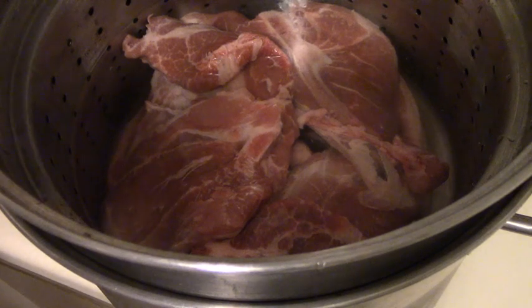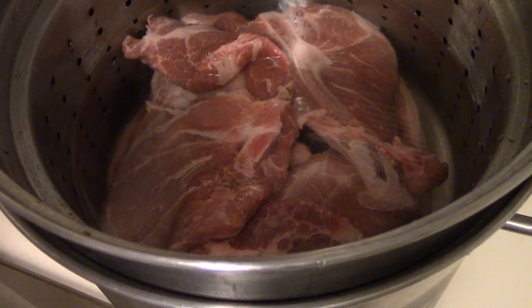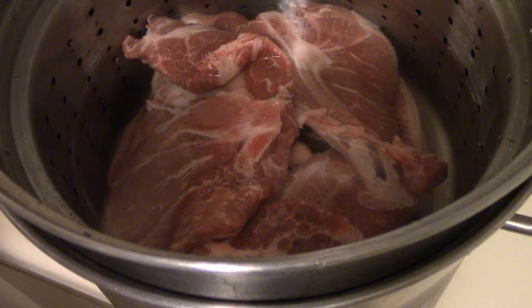It looks like there's not much water but there is space between the strainer and the bottom. That strainer is going to ensure there are no bones in the broth when it comes time to remove them. You want the bones in there while cooking because the marrow contains a lot of nutrients and flavor. I'm going to cover this, take it to the stove, start it on high, then turn it to low once it boils.